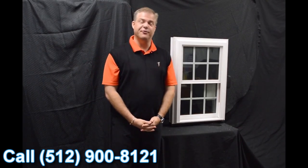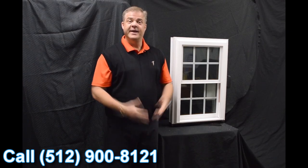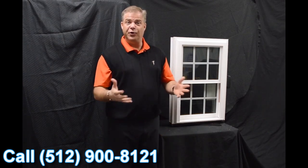Hi, I'm Tyson Schwartz, Vice President of Sales and Marketing for Softlight. Today I wanted to talk about Zen windows and the Lotus window.